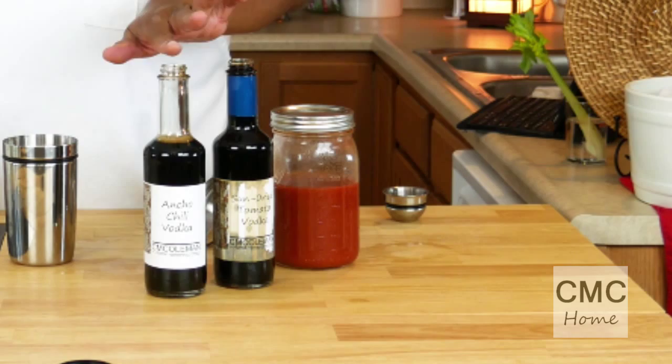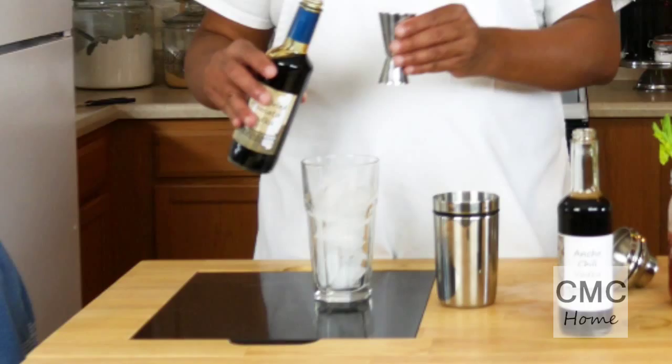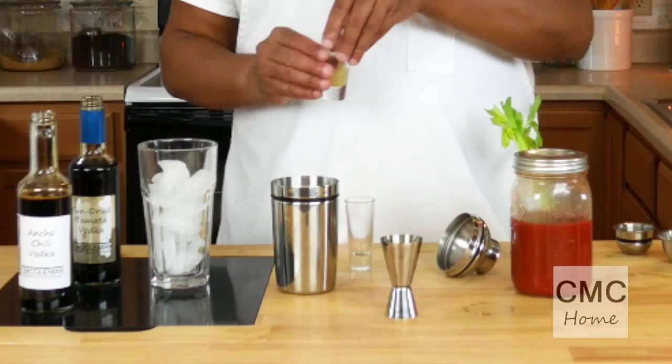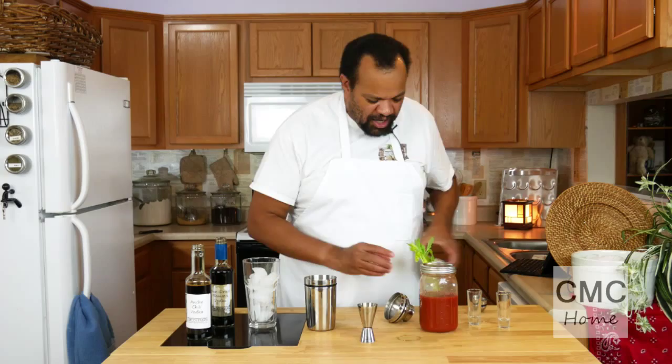I'm going to take my sun-dried tomato vodka and use one shot in a shaker with ice. Then one shot of ancho chili vodka in the same shaker. Then a splash of lemon juice, a splash of lime juice, and a little bit of prepared horseradish.